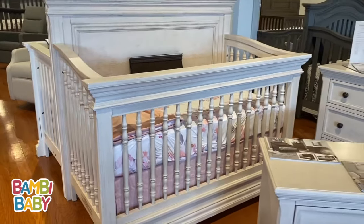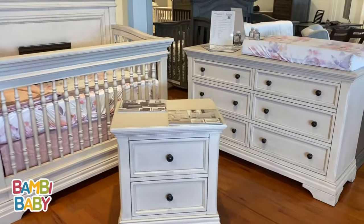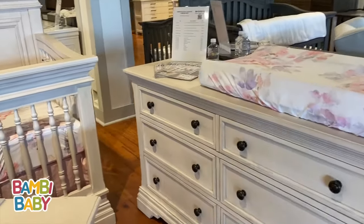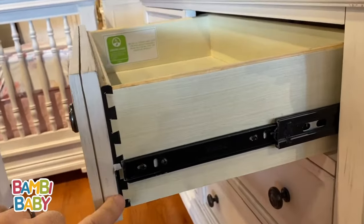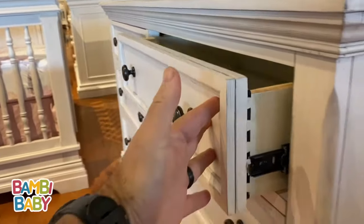The Olivia collection has many pieces available for it, including a chifforobe, a nightstand, and conversion kits all throughout. Full expansion dovetail drawers, Greenguard certified, soft close.